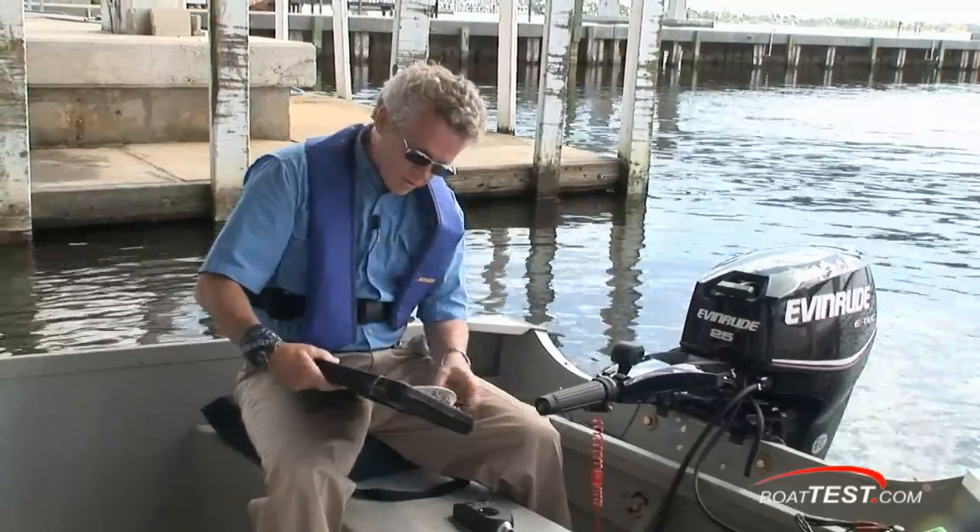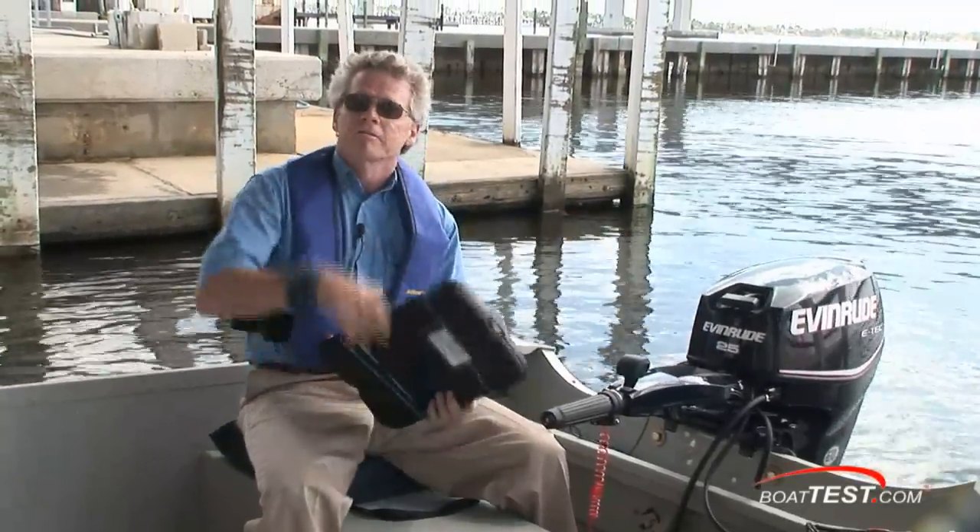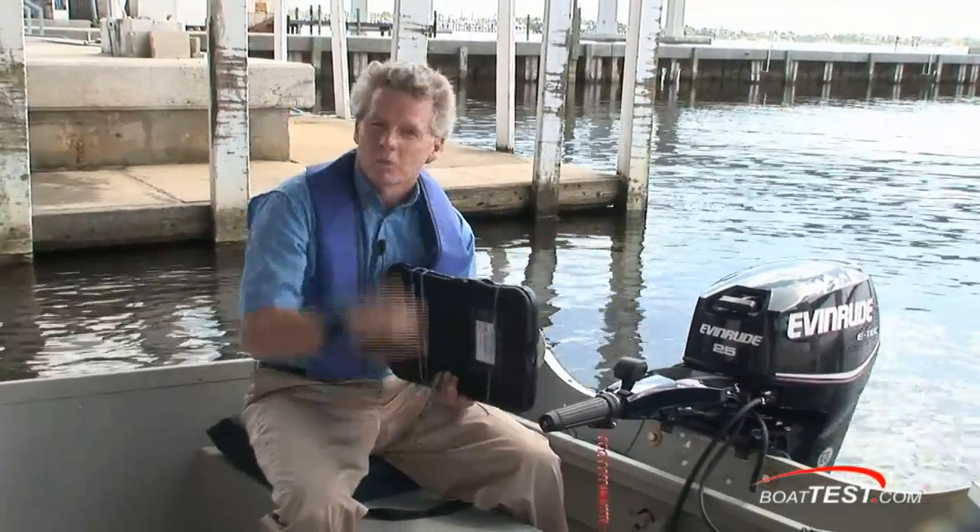That's our test of the Evinrude E-TEC 25. For BoatTest.com, I'm Captain Steve. We'll see you on the water.